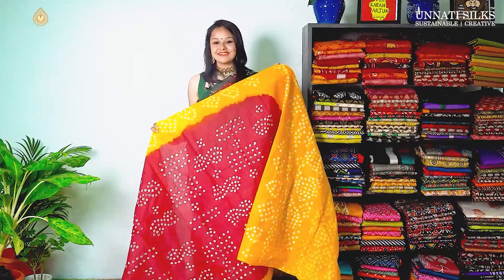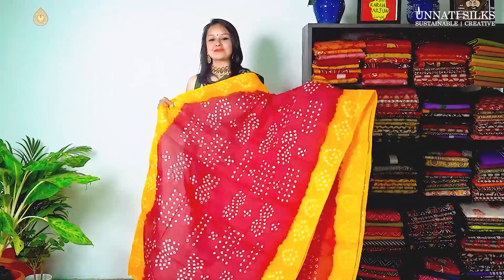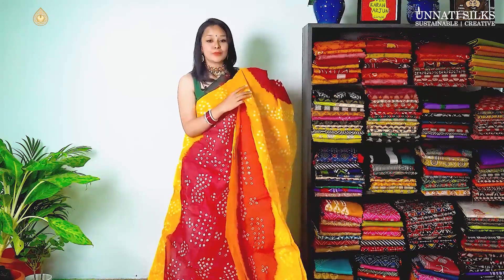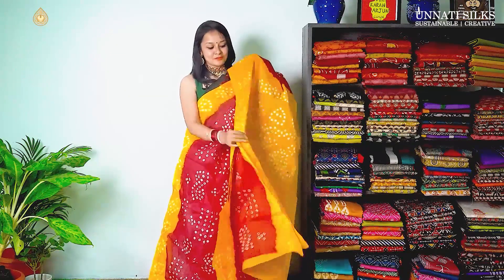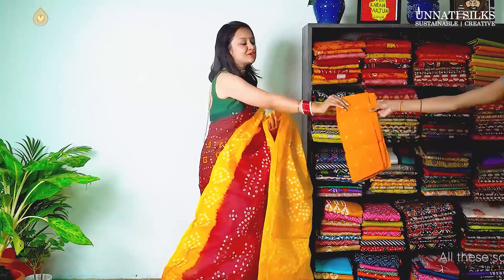This is our first saree from today's collection. Bright colours — red and yellow. The entire saree has bandhani prints all over, with a red body and a contrasting border. The pallu is very simple with yellow colour bandhani prints all over, and we have a blouse in yellow.